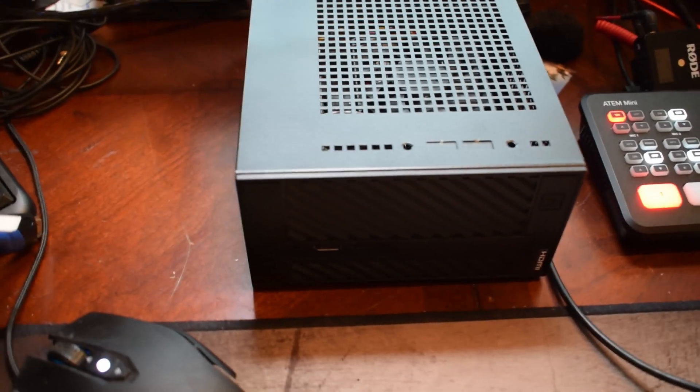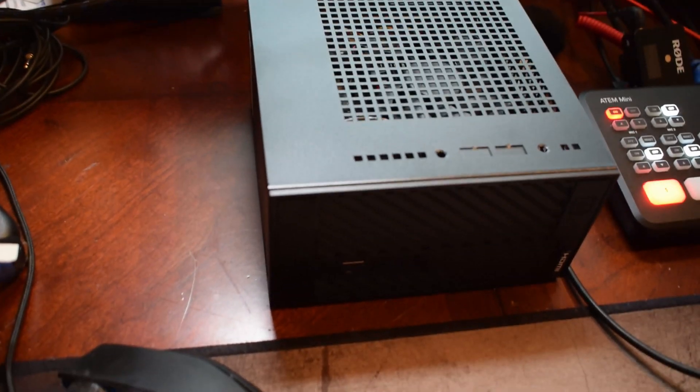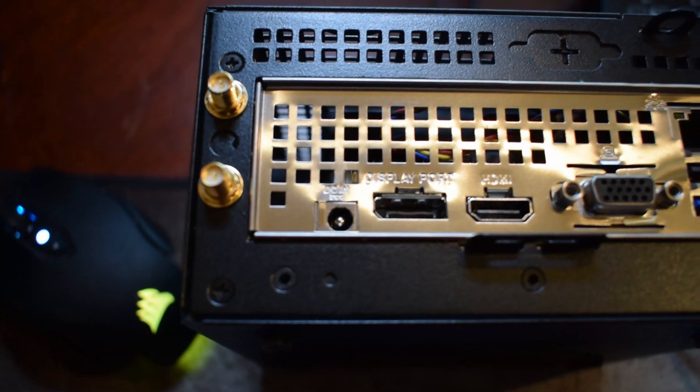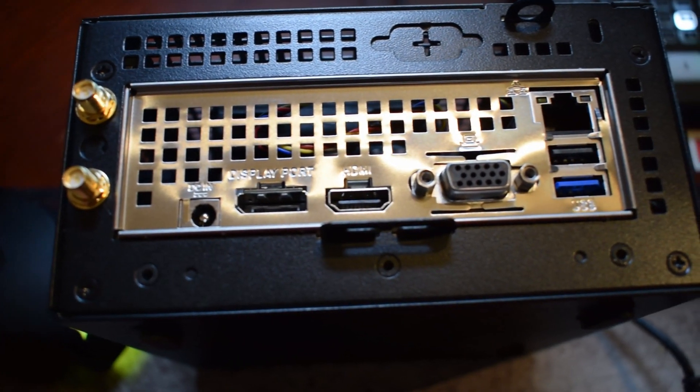I did a previous video where I built an ASRock A300 Desk Mini for a church member to replace their system. And I was thinking: the ATEM Mini allows me to live stream without needing a capture card, so if I take all the parts inside my Node 202 and put them inside the A300 Desk Mini, would I be able to live stream off of that? Would it sustain the power? Would it overheat? Would it throttle? That's what I decided to test.